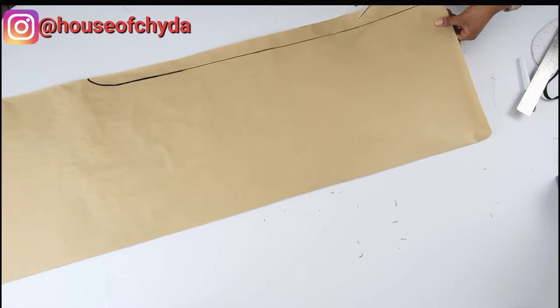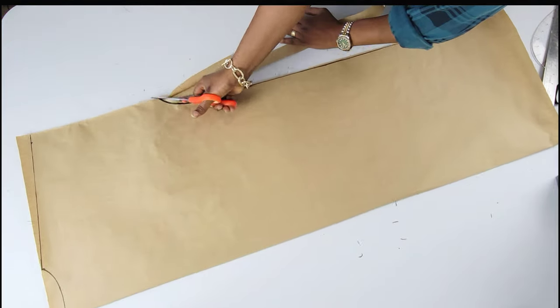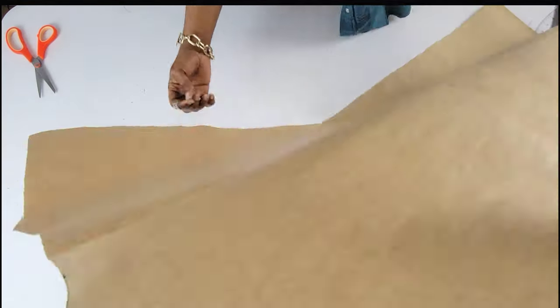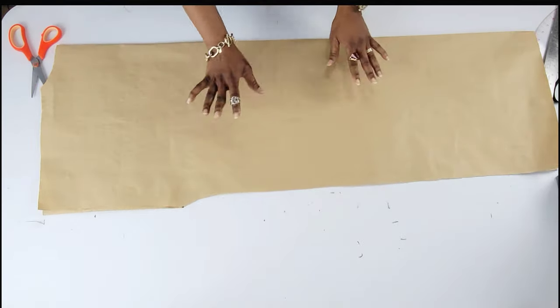And that's basically all — I'm going to cut this out. So here is what it looks like. I'm going to use this to cut out the other piece; we need two pieces.